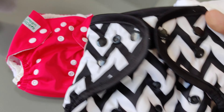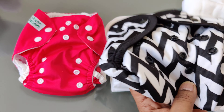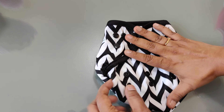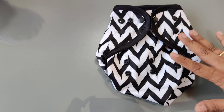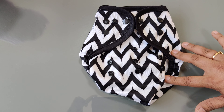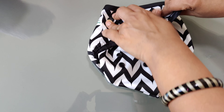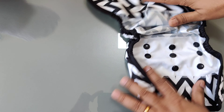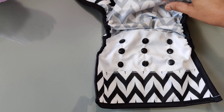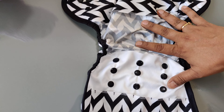So let me show you how this entire thing works. Let's get started with the diaper cover. This particular size that you get with a newborn diaper kit can be used from birth to the first year — so 0 to 12 months. This diaper cover has got lots of buttons, and it is basically a laminated polyester fabric which is waterproof.